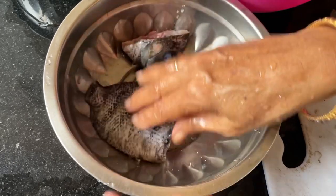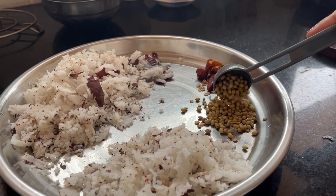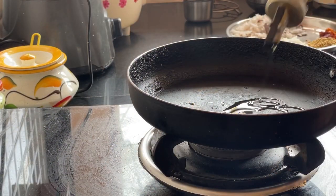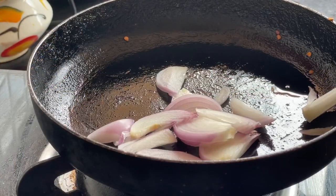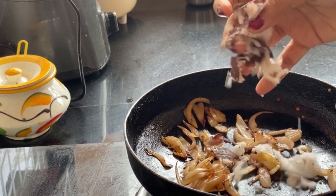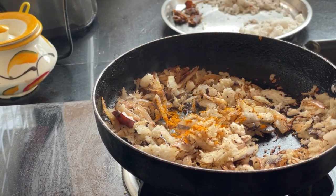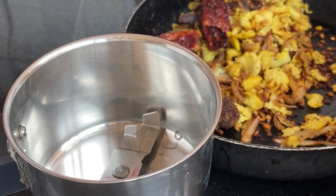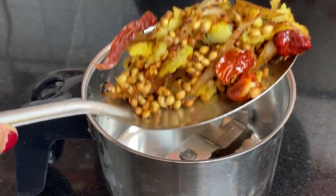For fish which we get during monsoon season — like the pearl spot, silver millet, and also chana, that is baramundi or grouper and red snapper — we prepare this fried bhajir le. Bhajir le basically means fried. What we do is dry roast the ingredients: for this type of curry we dry roast coconut, onion, red chillies, and coriander seeds.